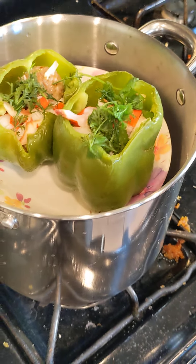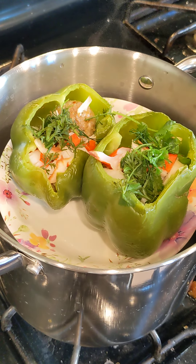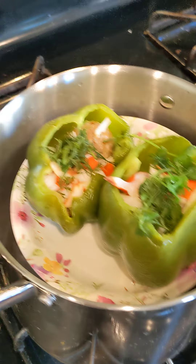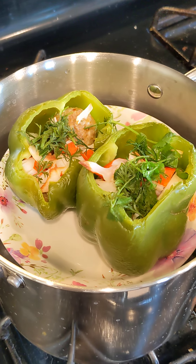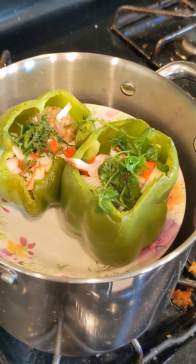Bell pepper stuffed with meatballs, and imitation crabs. Those two are from Aldi. The reason I put imitation crab is because I have it. And then I also did an herbal mix from my own garden for the forest resort.